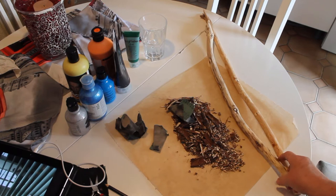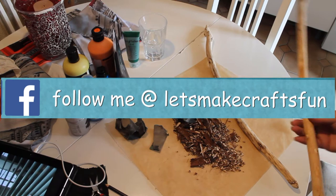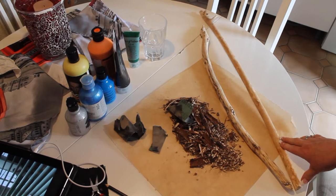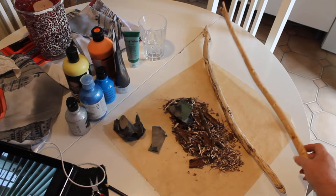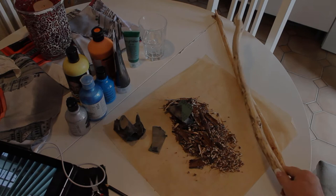How I did the bark removal: I took my carving knife or razor and I gently carved until I got to the inside of the stick — I took off all the skin, the top coat of the stick. I tried to do it gently so I don't lose too much of the stick. You'll also need sandpaper because you're going to have to sand it down.